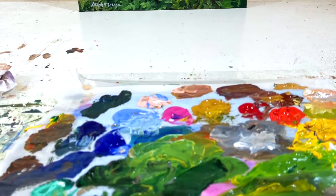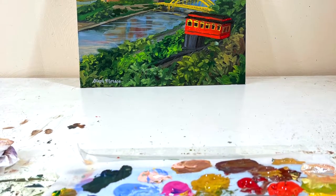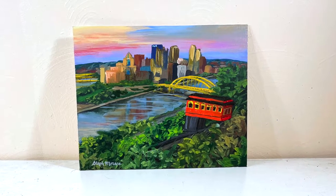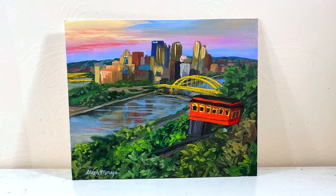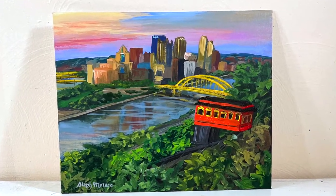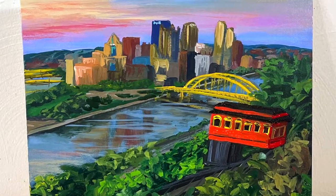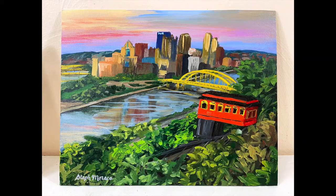That's a finished painting! I kept the brushwork loose on this one and just had more fun with the colors and shapes. I hope you enjoyed painting this. If you recreate it and want to share it, post it on Instagram and tag my account StephMaracaFineArt — I'd love to see your painting. If you'd like to purchase a print, there's a link below in the video description. Thanks for joining me today, have a great day, and happy painting!